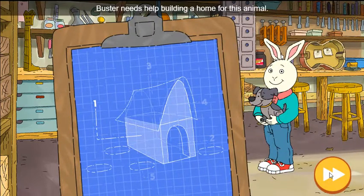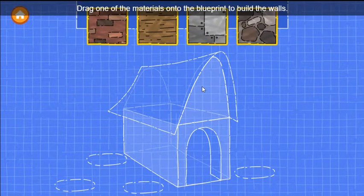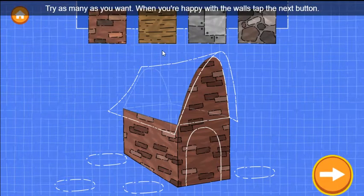Buster needs help building a home for this animal. First, let's build the walls of the house. Drag one of the materials onto the blueprint to build the walls. Try as many as you want. When you're happy with the walls, tap the next button.